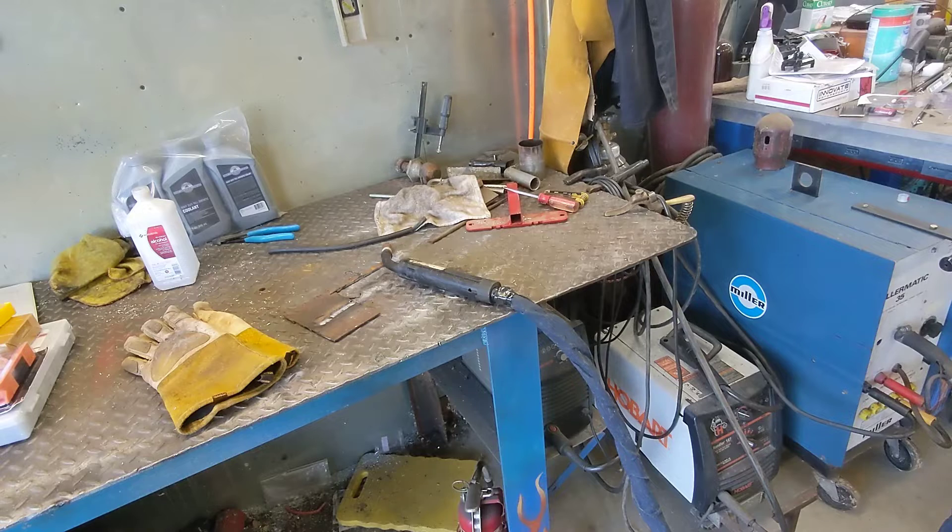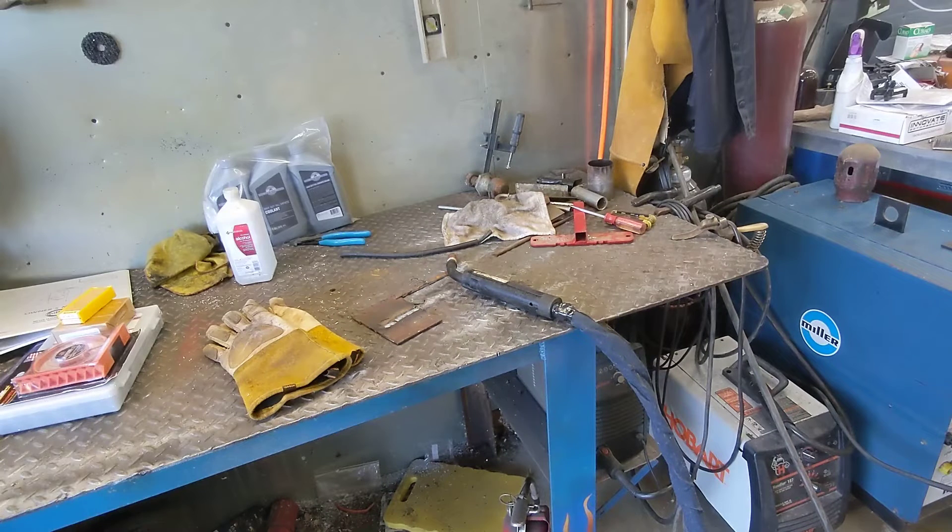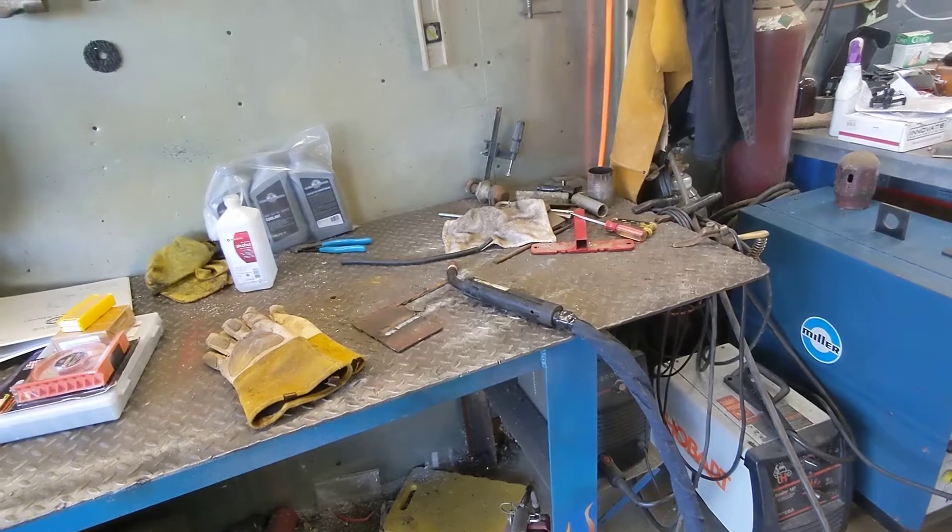There you have it guys - Miller Matic 35 brought back to life! If you're interested in the adapter I made, let me know down in the comments below. I can post them for sale on my website if there's enough interest. Like and subscribe if you got something out of this video - thanks for watching!